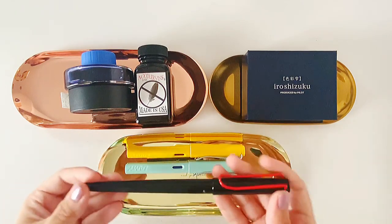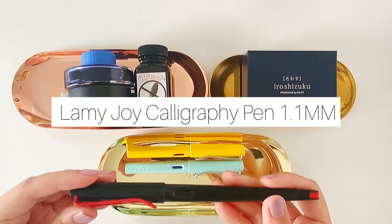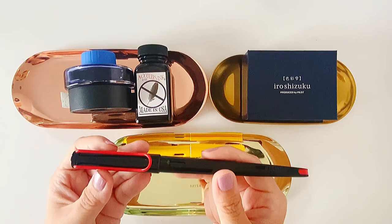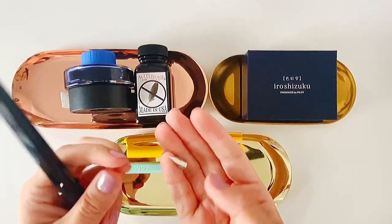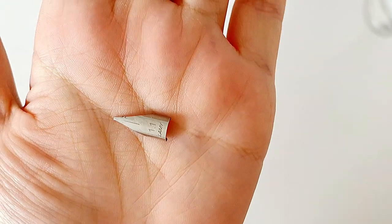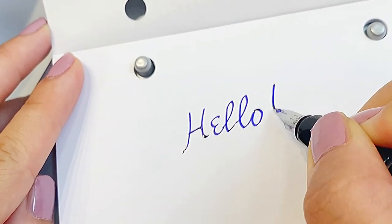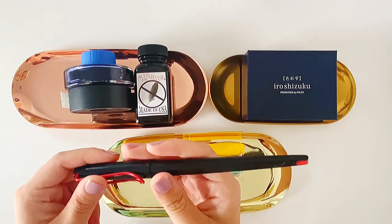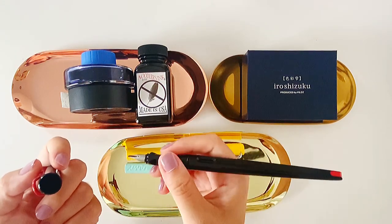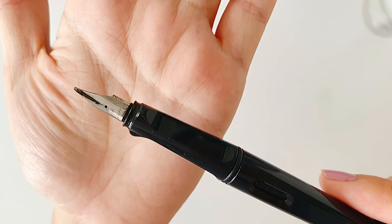I also want to share this one, which is a little bit different. It's still the same brand, Lamy, but it is a Lamy Joy, which is a calligraphy fountain pen. This is a 1.1 millimeter calligraphy pen. It came with a nib but I ended up not liking it because I wanted a broader stroke. So I swapped the original nib and bought a broad nib, which is what's currently in the pen.